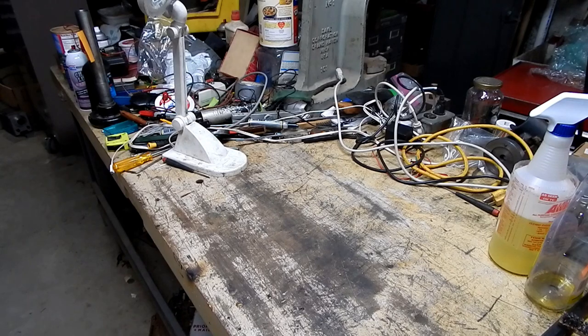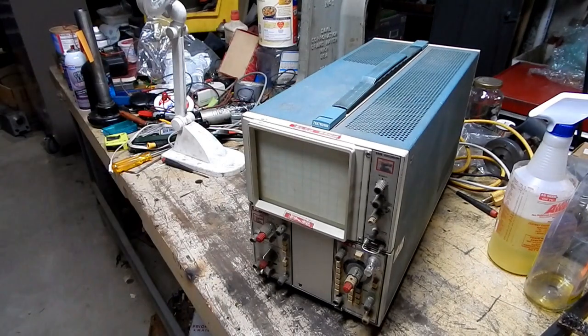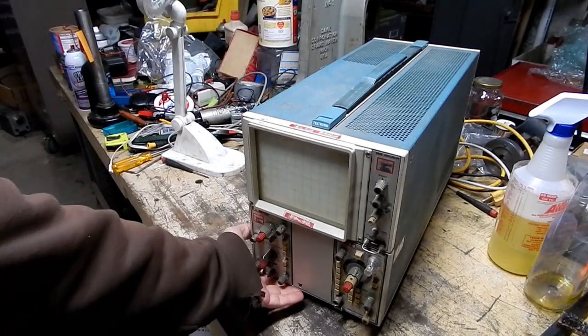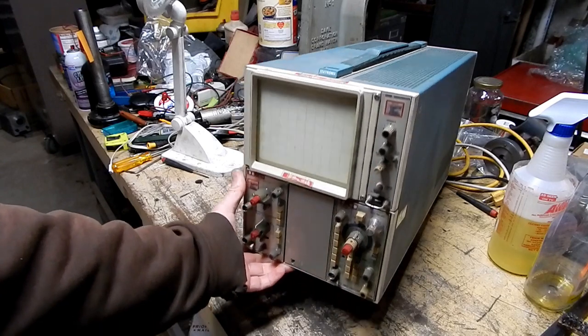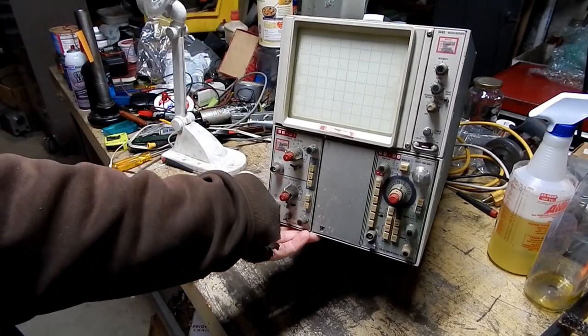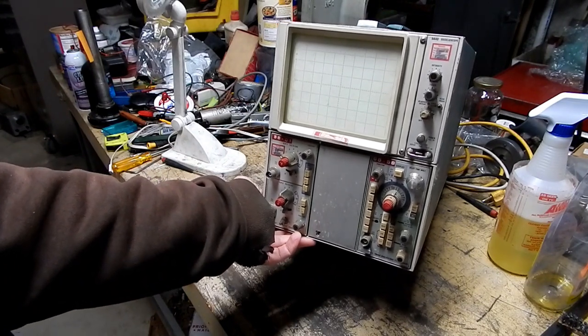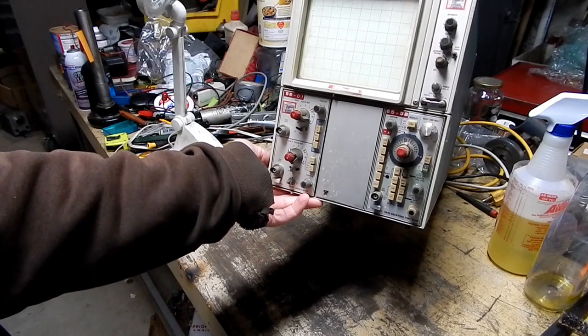And what was the third item? Well, it was this boat anchor Tektronix oscilloscope. When I first spotted this laying on the floor, I got mildly excited in the hopes that it was a curve tracer for analyzing transistors and other semiconductors. Unfortunately, it was just an oscilloscope.